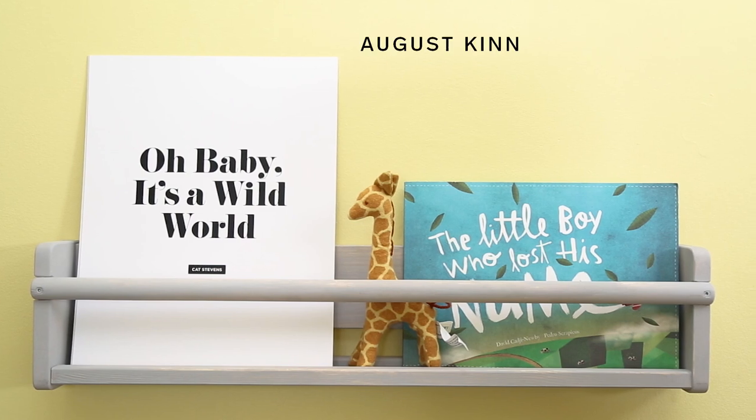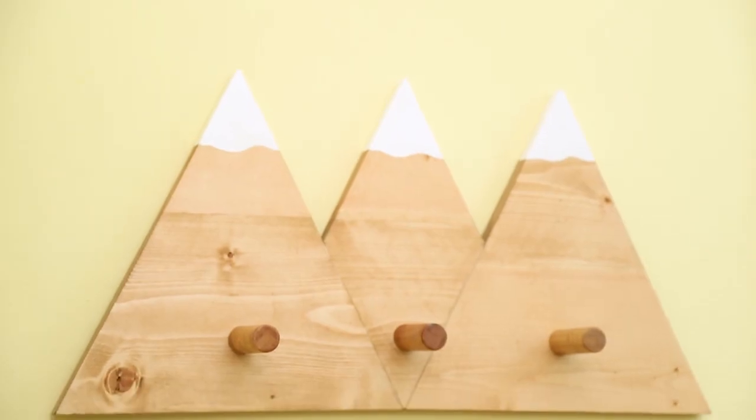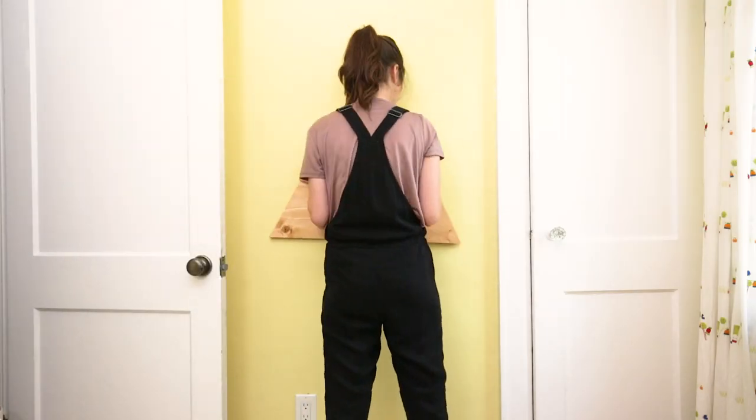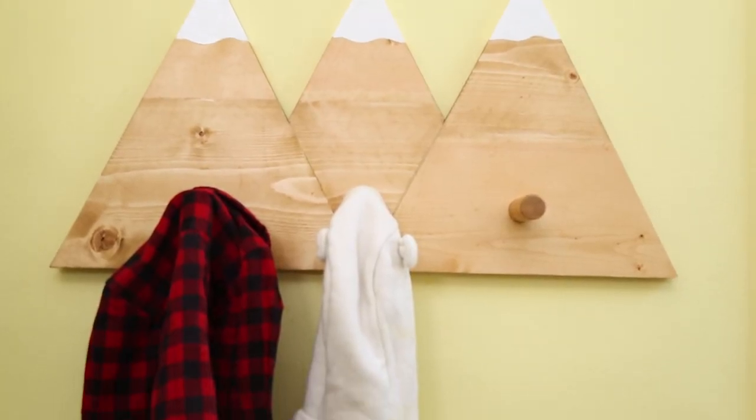The third shelf is hung just out of Felix's reach — this decor is for display only. I'm also hanging a set of hooks that I found on Etsy, which was handmade in Calgary. It's super cute and also functions as storage. I've placed it on this blank wall by the door for easy access.